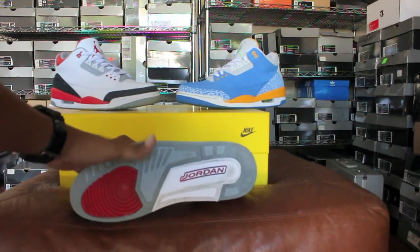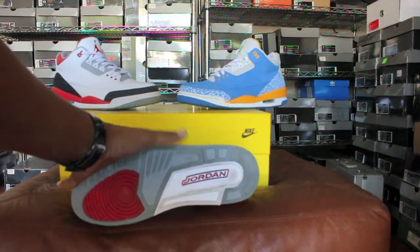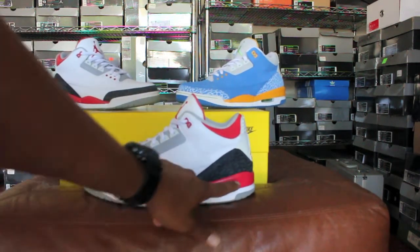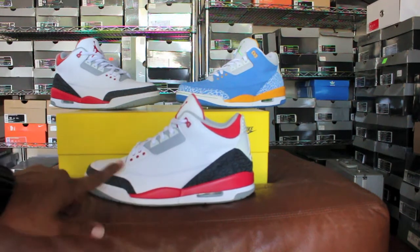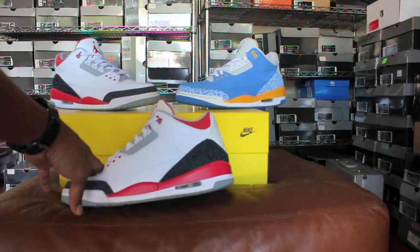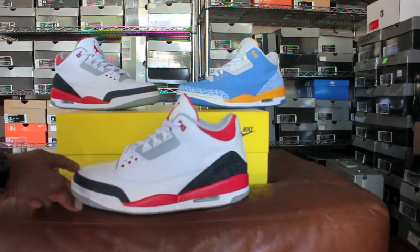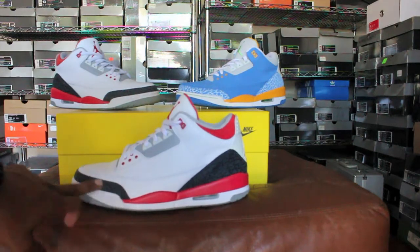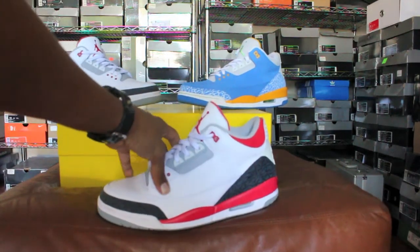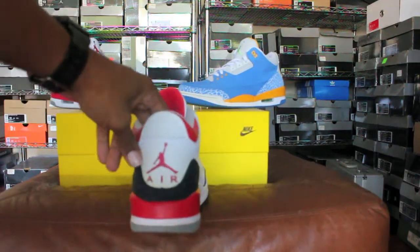With the Fire Red Threes — classic shoe. On the outsole you got gray, red, and white hits, 'Jordan' written in red. You got your midsole with red hits, white stitching, an air unit with a white insert, and smooth leather around the mud guard with black elephant print.